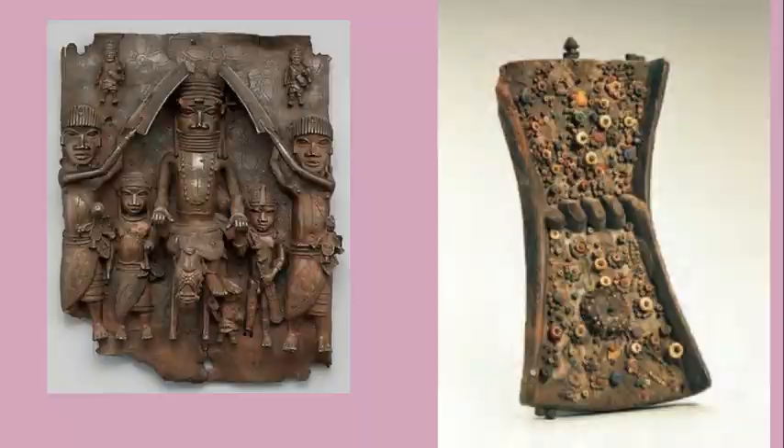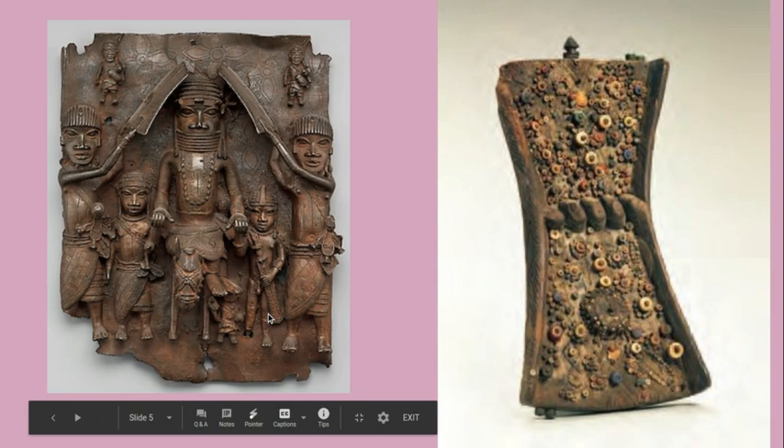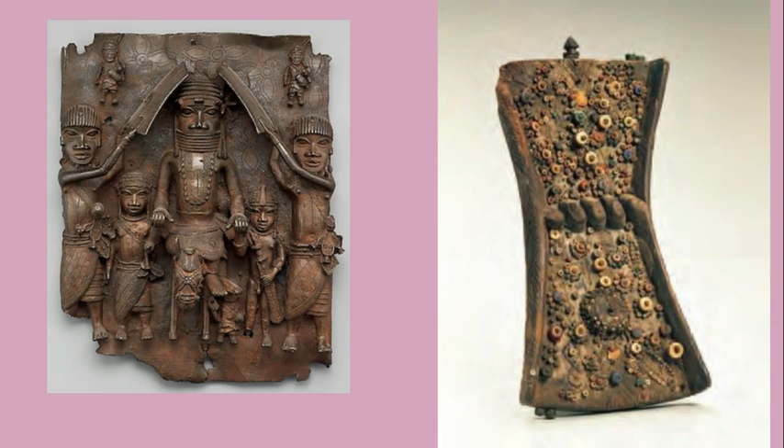Thinking about narrative-based art pieces, I was thinking of older pieces like the Bayeux Tapestry — telling the story in the Romanesque era of the Anglo-Saxons versus the Normans — and the Column of Trajan from Roman times depicting the battle between the Romans and the Dacians. I also wanted to connect this to the wall plaque of the Oba's Palace, where the Benin people were tracking their history of leadership with every plaque, creating a chronological storytelling and narrative about that.